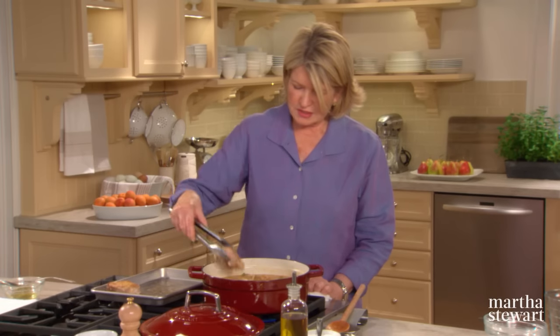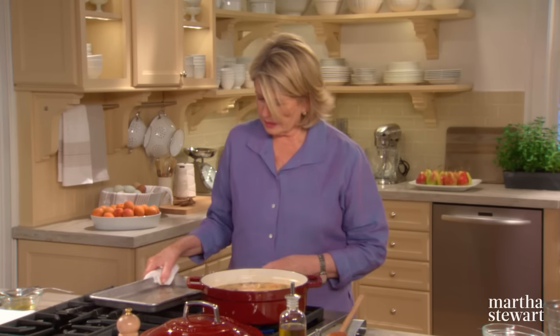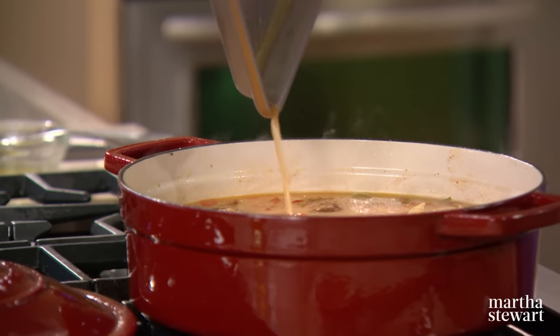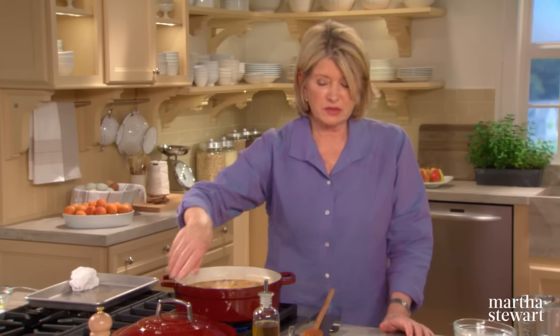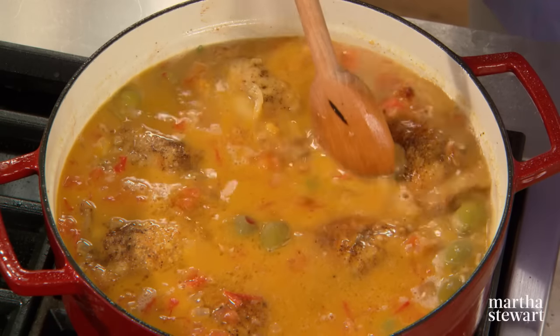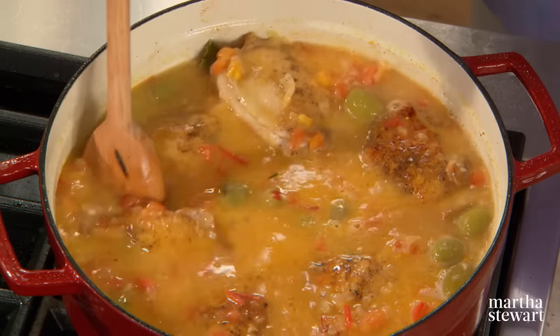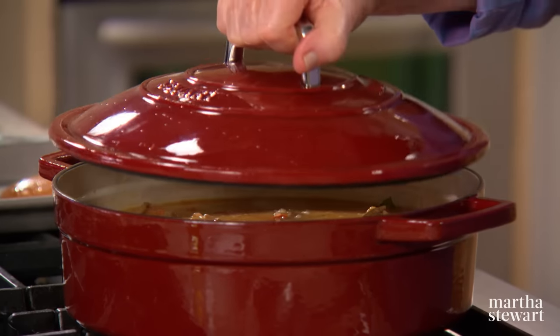The chicken is so succulent already. Pour all the juice from the pan in. Bring that to a boil, reduce to a simmer. Transfer covered to a 375 degree oven. It's going to cook in the oven for approximately 25 to 30 minutes. Cover and put it right into your oven.